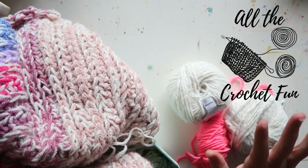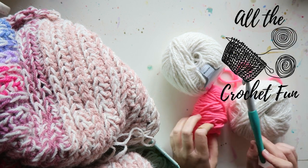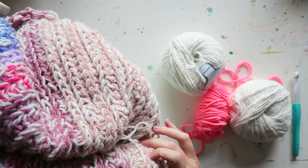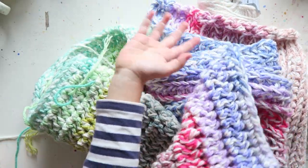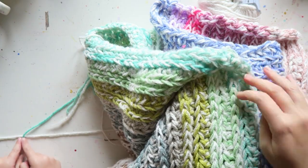Hey everyone, welcome to my first crochet tutorial, so bear with me if I make mistakes. I just wanted to share a really super stitch. I used it to make this lovely blanket — it's still a work in progress, my five-year-old Lily blanket, and I just used a ton of scraps.